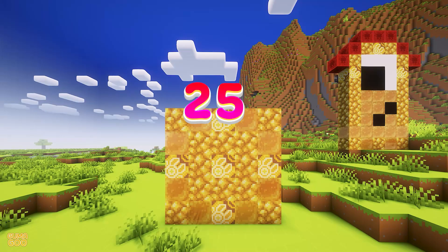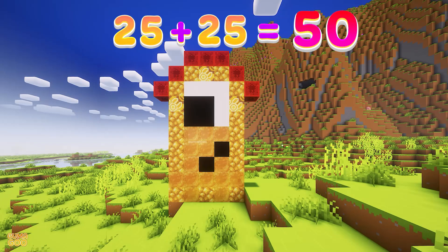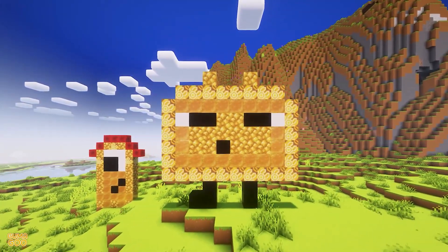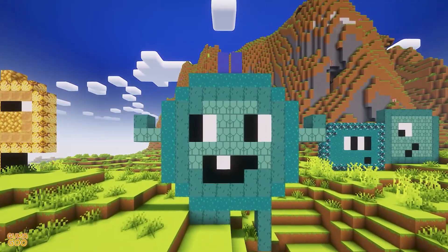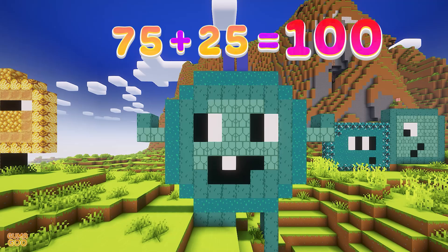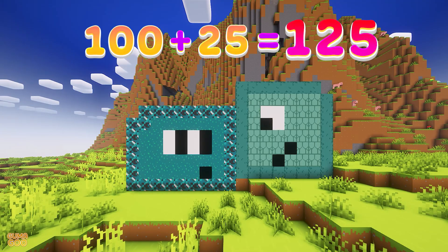25. 25 plus 25 is 50. 50 plus 25 is 75. 75 plus 25 is 100. 100 plus 25 is 125.